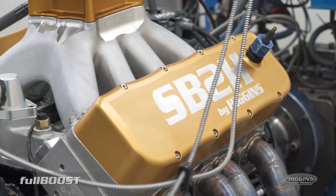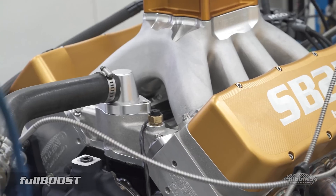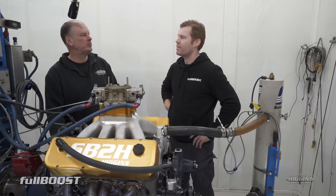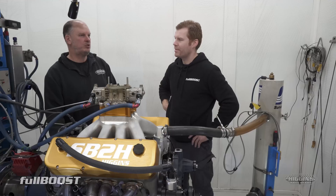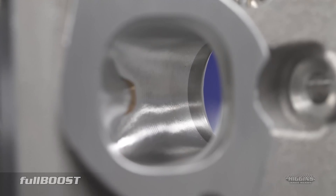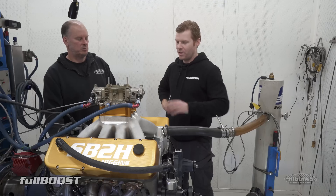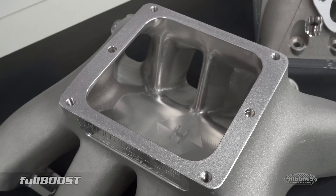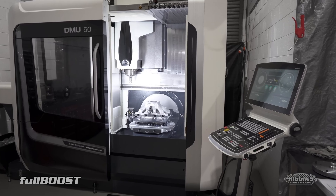You're going to be offering this package in a couple of different variants. With what we've got available now, we've got four different ports. We've worked real close with Gale from GP Technologies in the States to sort all this out. We'll have from 2.5 cross-sectional area all the way up to 3.5, maybe 3.6. We'll also offer a 4500 version, which will come fully CNC ported inside. You can do all this in-house now — with our DMG machines, everything's done.